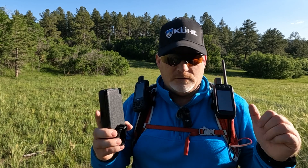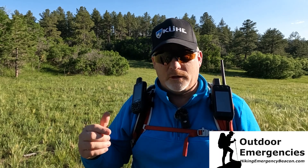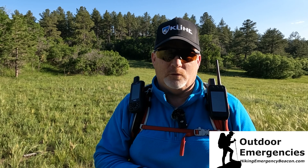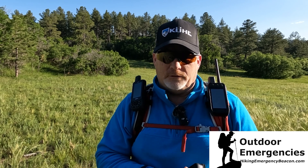If you have any questions, leave a comment below — constructive criticism, I'll take that too. Thanks for watching and hanging out with me here on Hiking Emergency Beacon. Please like, subscribe, share, and turn on notifications so you'll be alerted as soon as I put out new videos. If you'd like to support Hiking Emergency Beacon, there's a link in the description below, and I'll see you back out here in Colorado in the next video.